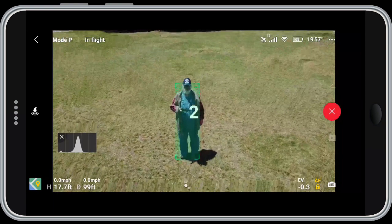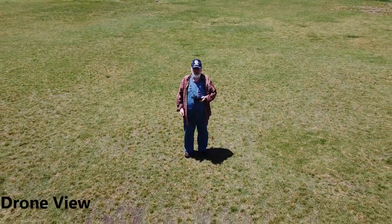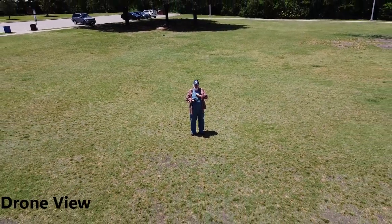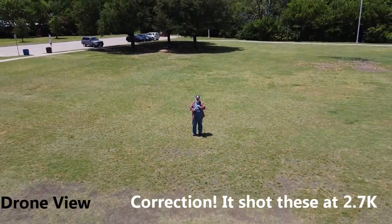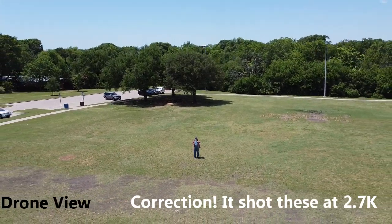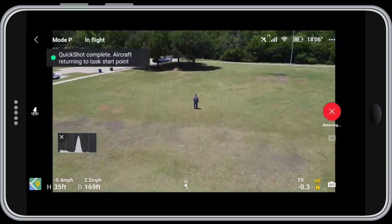Once the box is drawn, hit start: three, two, one. You can see it automatically starts the camera. It shoots only at 1080p — unfortunately you can't control that — but it starts the camera, does the flight, gets to the end point, and stops the camera automatically for you. Then when it's done, the drone comes back.